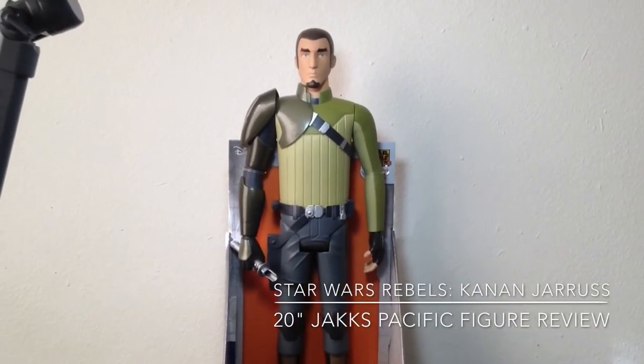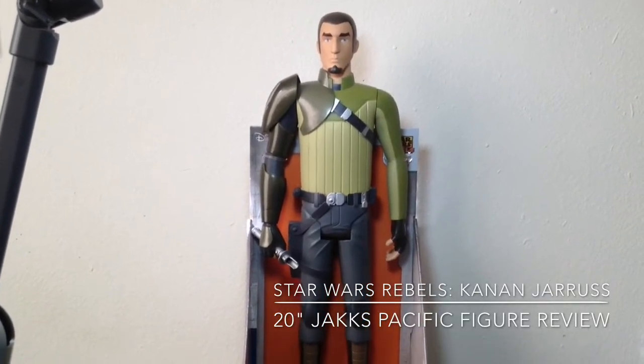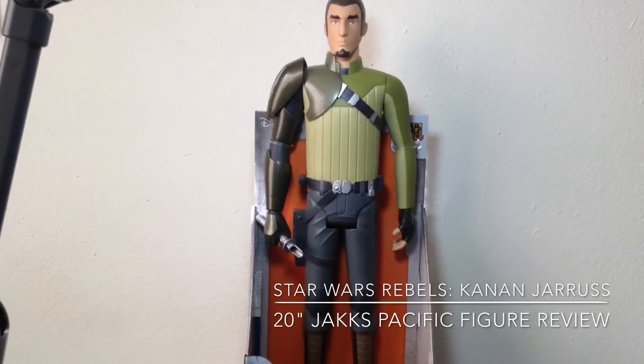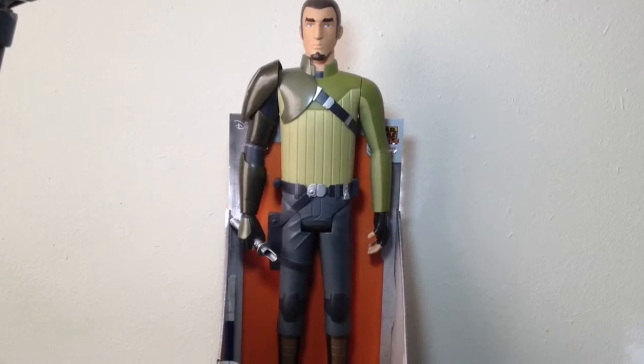Hello there, Star Wars fans. Welcome back to another Star Wars action figure review. Today we are taking a look at one of the first Star Wars Rebels figures currently available at the market, and it is this 20-inch Kanan Jarrus action figure.